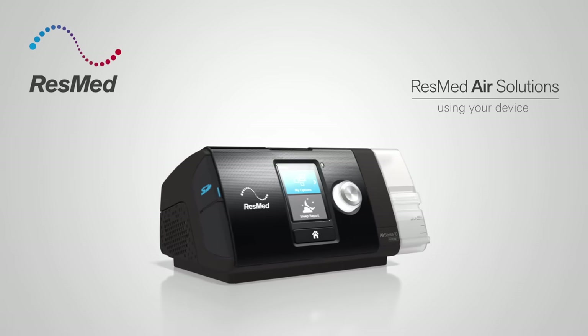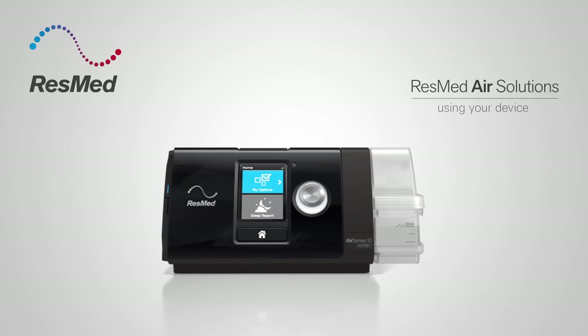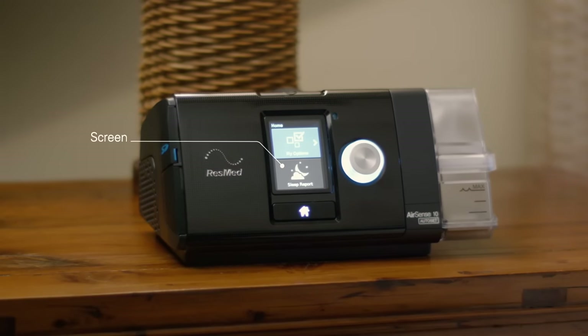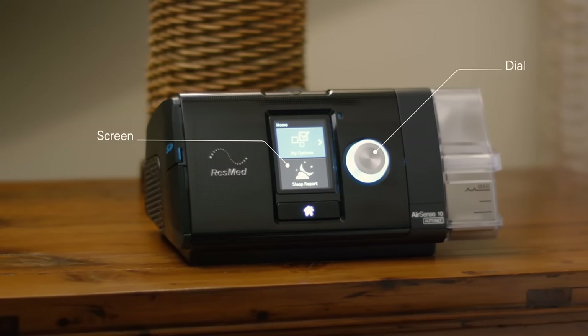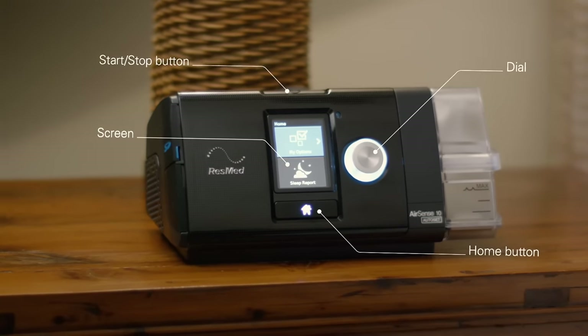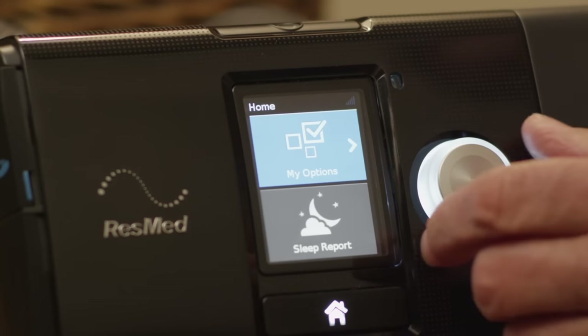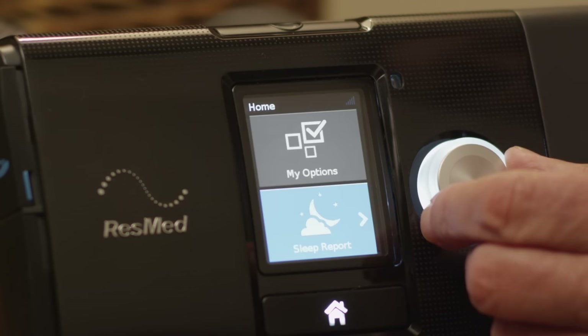With your device set up, it's now time to find out how it works. You'll see it has a display screen, a navigation dial, a start-stop button, and a home button. My Options lets you view and personalize your comfort settings, while Sleep Report automatically generates a summary of your last therapy session when you press stop.